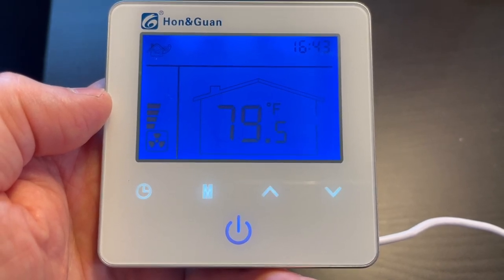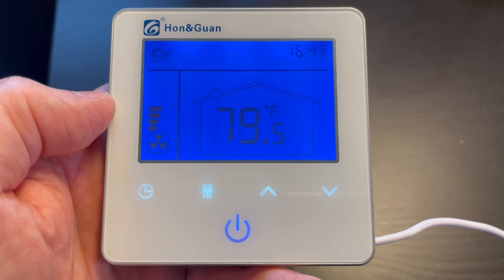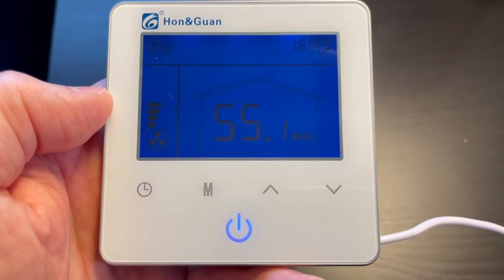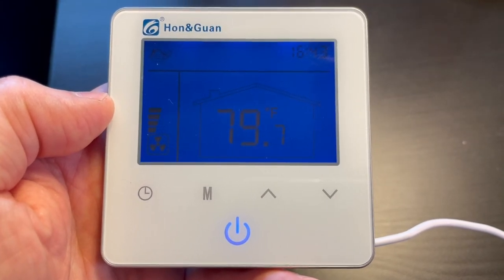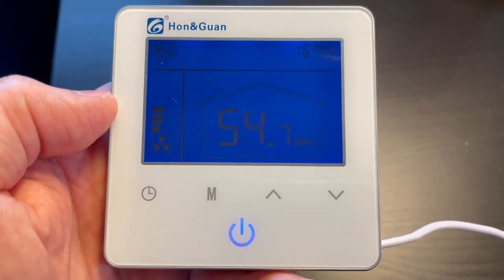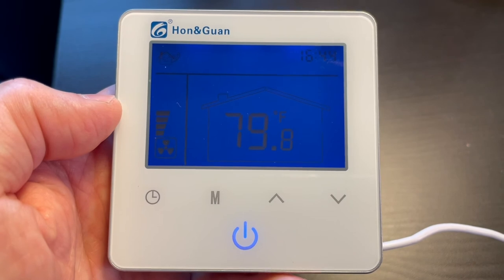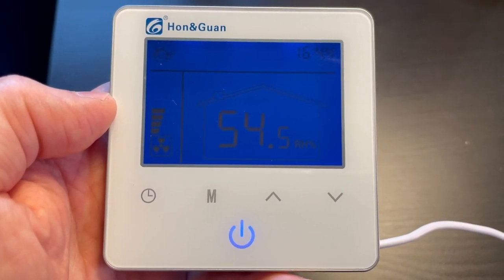Now we're going to change the on and off times for the timer. We don't even want to use the timer and there's a way to turn it off entirely that we'll do at the end. However, if you accidentally re-engage it — and it is kind of easy to just hit the wrong button and re-engage it — you don't want to find out it shut off in the middle of the day and come home from work to find it's been off all day, it's 95 degrees in the box, and your plants wilted.